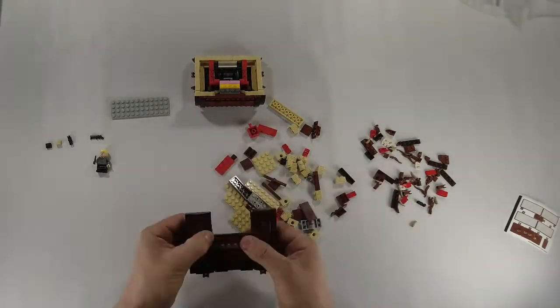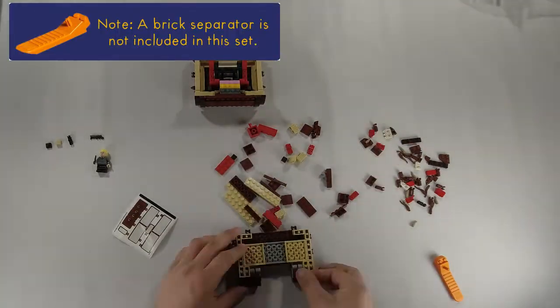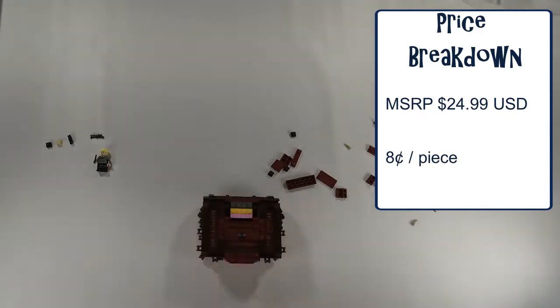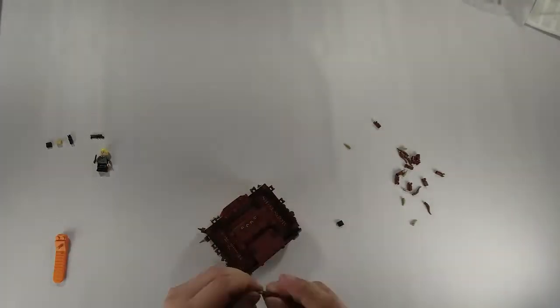Alternatively, you can find it on Bricklink for about $25 to $30 per set. With that Barnes & Noble exclusive $24.99 price tag, that comes out to about $0.08 a piece, which is right underneath our $0.10 per piece marker that we try to hover around to make sure we're getting a good deal.